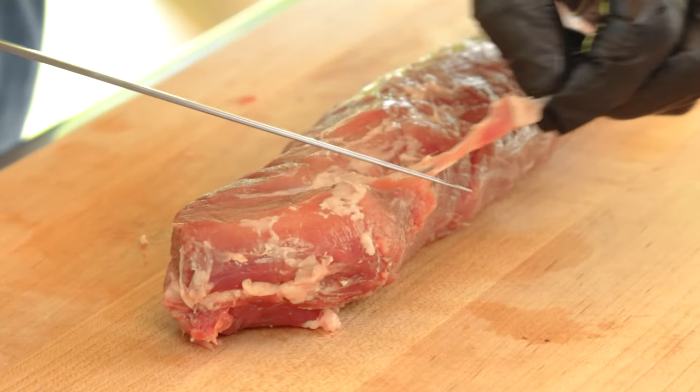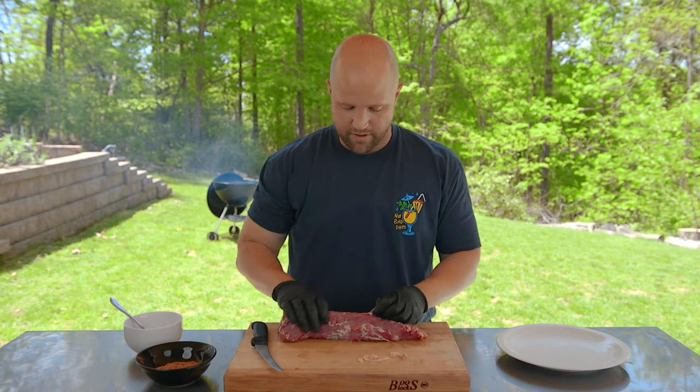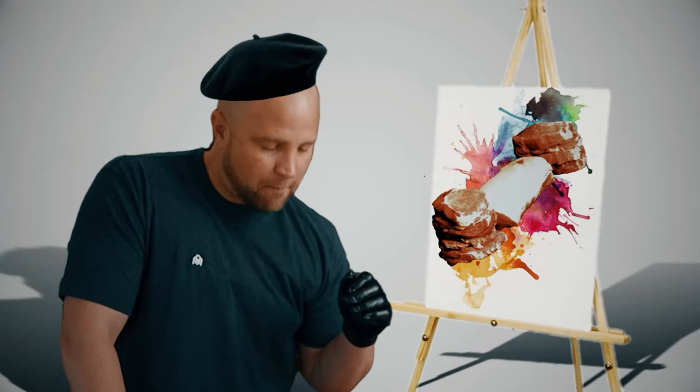This pork tenderloin is very lean. If you're a bodybuilder and you eat a lot of chicken breasts, this could be an excellent alternative for you. I actually think this pork tenderloin has more flavor than your average chicken breast, but they both have something very important in common — this pork tenderloin, like the chicken breast, is a blank canvas for whatever you want to create.